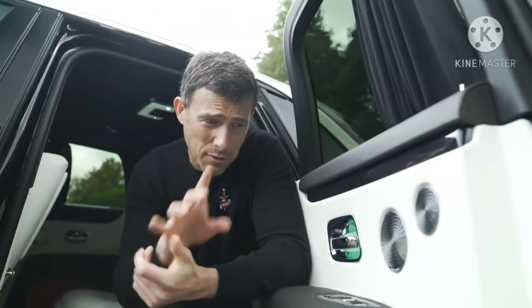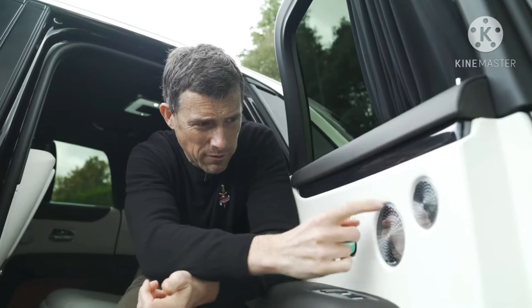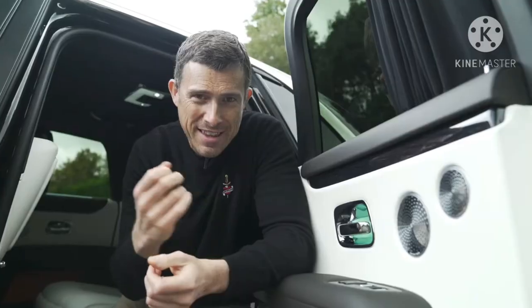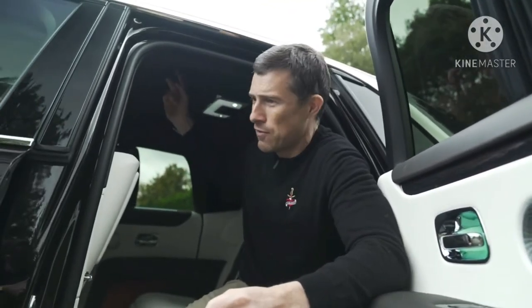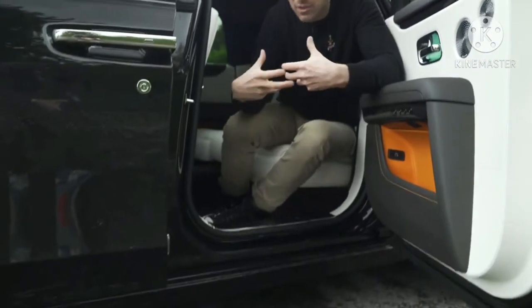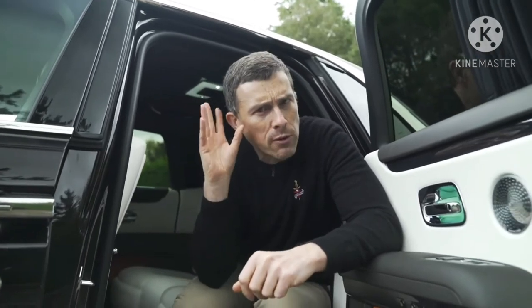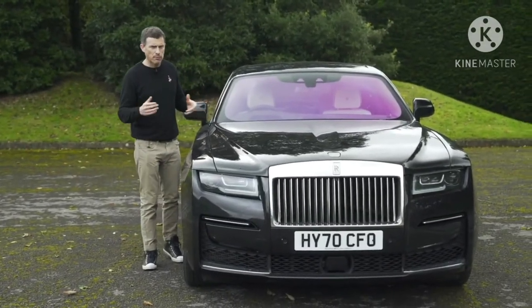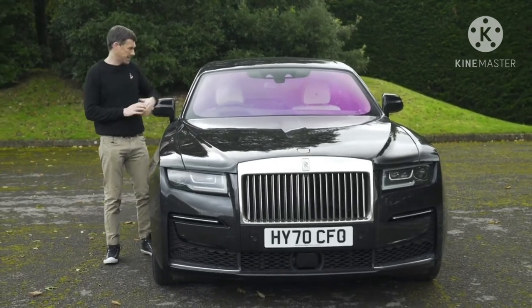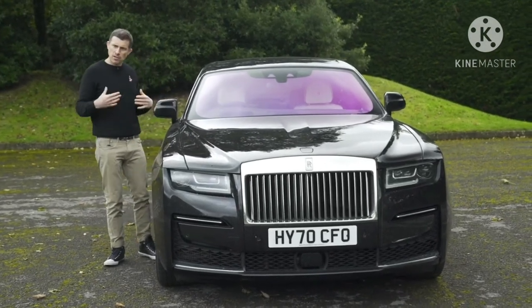This car has the upgraded bespoke audio system with 18 speakers — the metal grilles are so sharp you could file your nails on them — and 1,300 watts of power. There are two exciter speakers in the roof, and it uses the hollow sills as a subwoofer to boost the bass. Microphones dotted about pick up unwanted frequencies and cancel them out for a pure, clean sound. The car is fitted with air suspension, as you'd expect, and Rolls' flagbearer camera system reads the road ahead and slackens the suspension when it spots a bump.